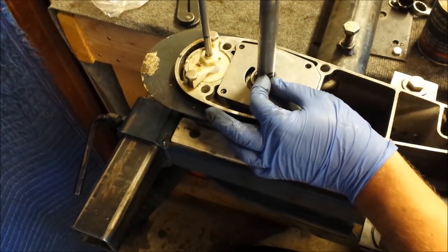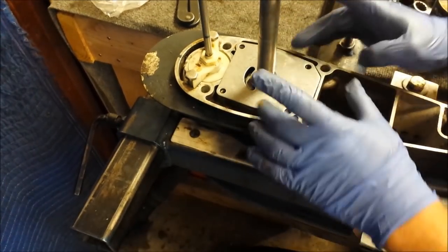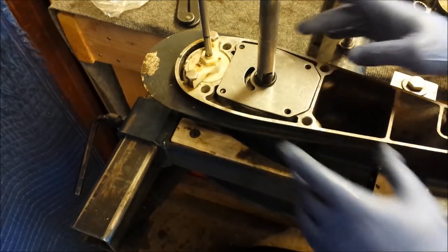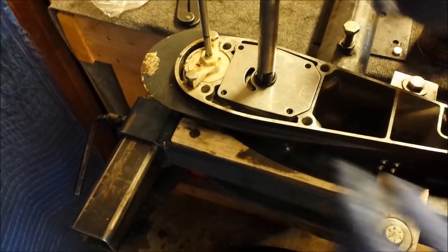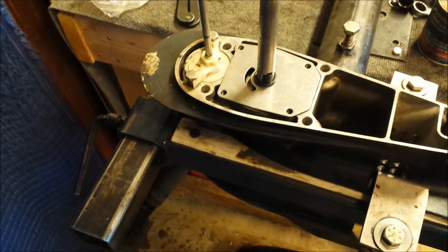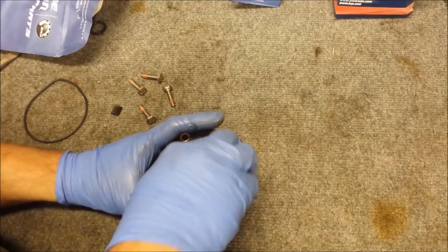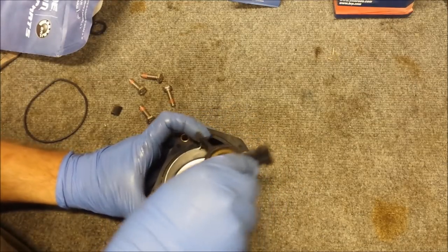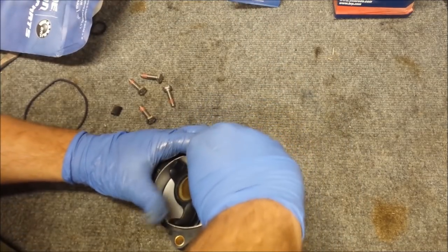Put our needle bearing assembly greased-up little keeper right onto our drive shaft. That is basically how our bottom assembly is going to be getting put on. I want to make sure all our holes are aligned — it's looking good so far. Install this counterclockwise, so when we put it on, it'll already be going the right way.